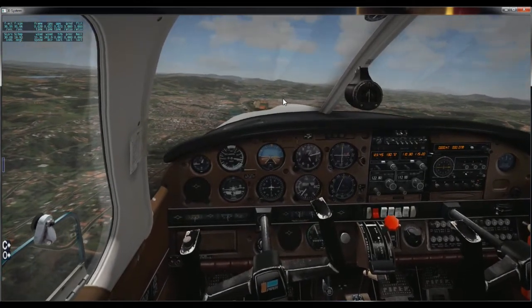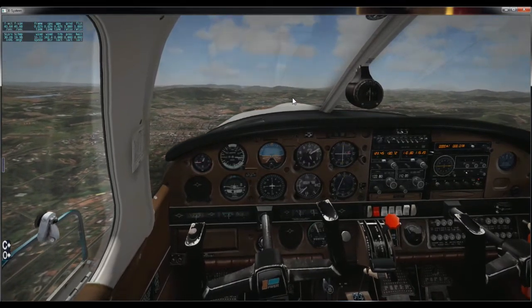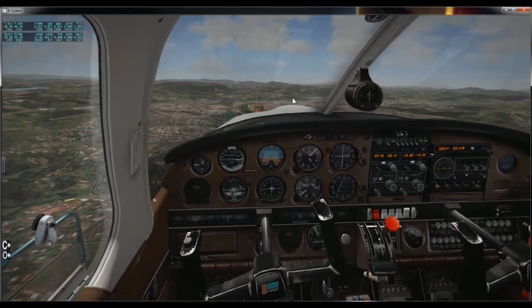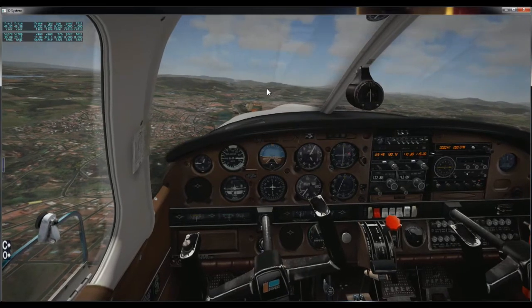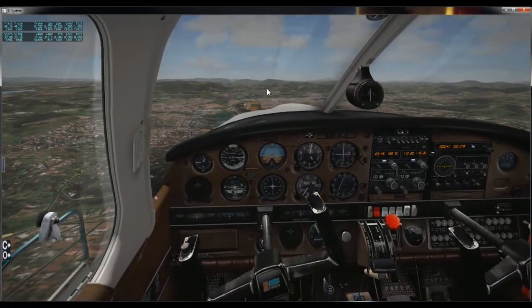Vou realizar aqui o meu cheque de pré-pouso: bomba elétrica ligada, farol de pouso ligado, mistura rica, aquecente do carburador fechado. A potência está reduzida ao máximo para a gente poder realizar a manobra de glissada alta na final.